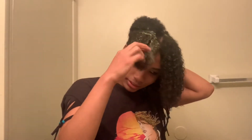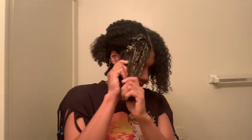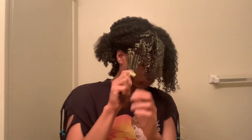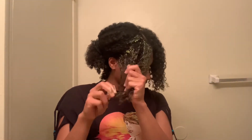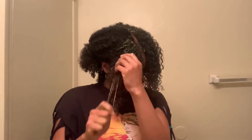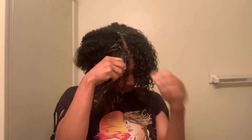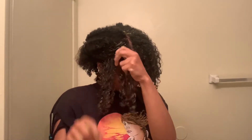Now I'm going to show you how I apply it — I just rub it on, make a little section, and make sure it gets on every single strand. You want to comb it through. If it's hard to comb, it's probably because you're super tangled or you don't have enough product. Sometimes it's easier to start from the root and work up.